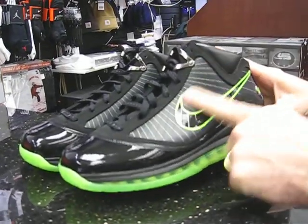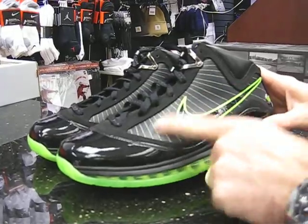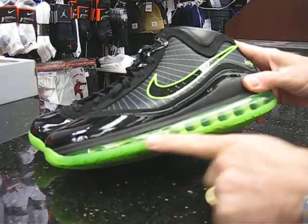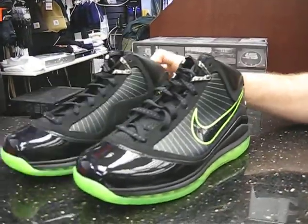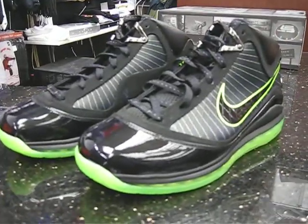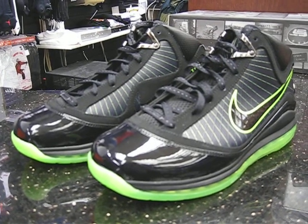This LeBron has the flywire side panels and the 360 bottoms, which gives it the comfort to play ball in. A lot of my guys here at the store play ball in LeBrons for that fact. But these are pretty high-looking shoes.